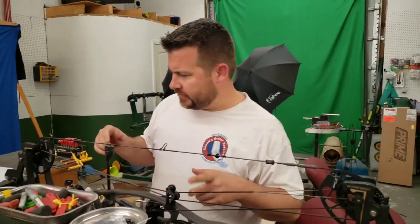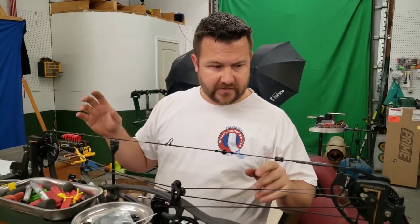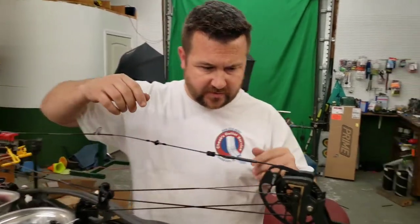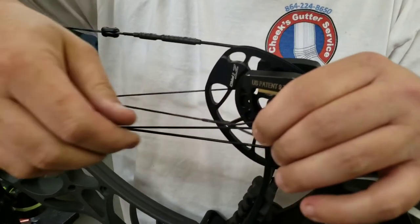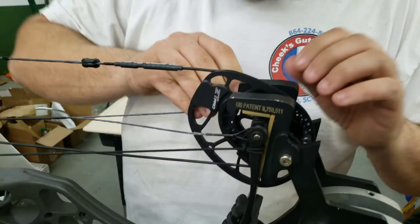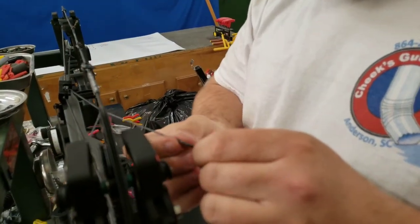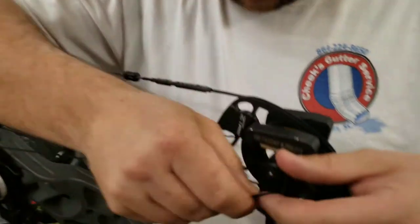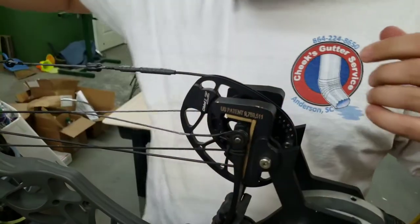Okey-doke, we made it over here to the press. We got the draw length out. We got just a little bit off on our stop. What I'm gonna do — it's gonna be the easiest — I'm gonna take about a twist if I can see which way this is twisted. We'll start by taking one full twist out of each yoke and then go back and see if that remedies. Actually, I'm gonna take a twist and a half because it was off a decent amount. Let me take another half out of this one.